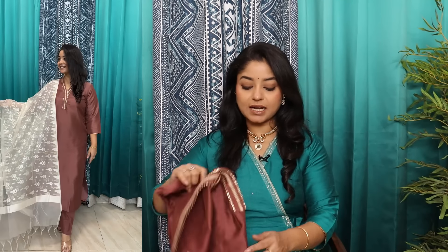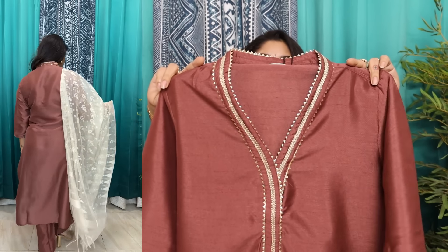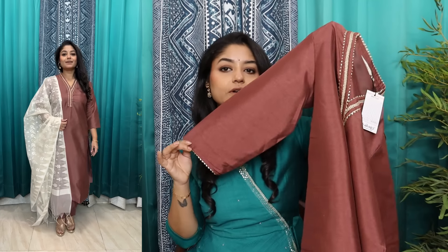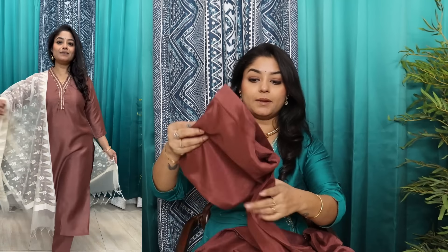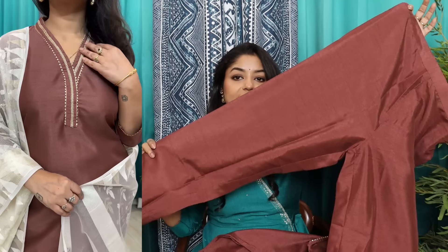Next is this dusty pink sort of color. I have clubbed it with a dupatta in Dhakai Jamdani pattern, which I bought from Amazon. Because it is a solid color, you can try a lot of color combinations. Here, V neckline — there is a very beautiful gohtha detail. The neck on the back also has the gohtha detail. It is a brown and pink sort of mixed color. It looks very elegant. A very beautiful suit set with the same fabric and same color. Semi-elastic band, pocket on the right hand side, tapered fit pants.